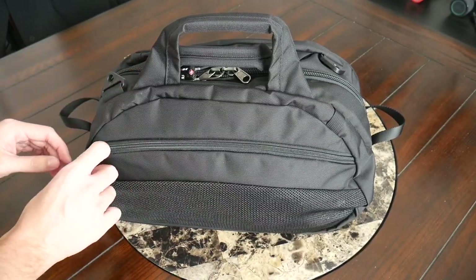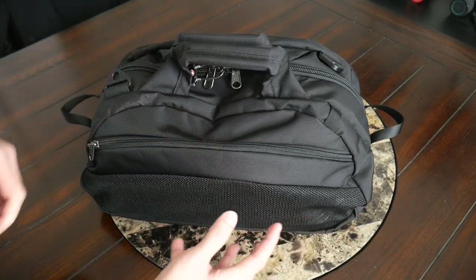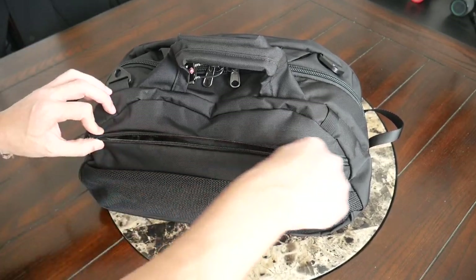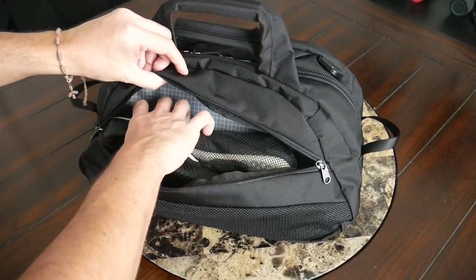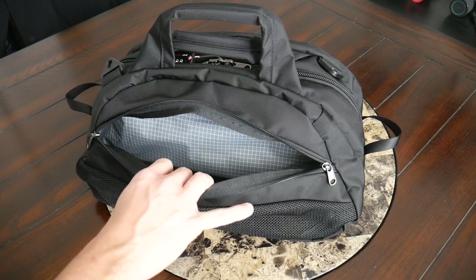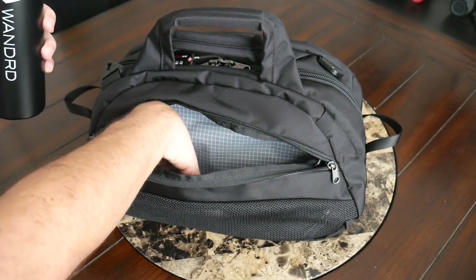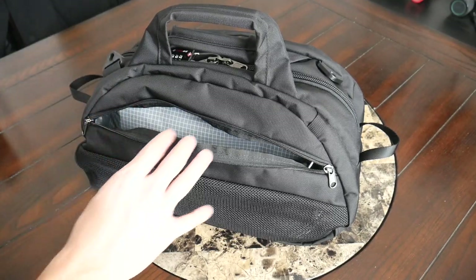On the other side of the bag, you have an additional external pocket. What I like about this one is that it has a mesh, making it a ventilated compartment — awesome for storing anything that's wet, shoes, or clothes you've been using for activities. It's going to allow them to breathe and not trap odor inside. It's a similar size to the other compartment, so there's plenty of volume even for larger items. I actually tossed in a pair of shoes — some Toms I like to change into after running around — and I was very impressed that they fit in there so easily. This is also a good compartment for a water bottle, since there's no dedicated water bottle pocket.